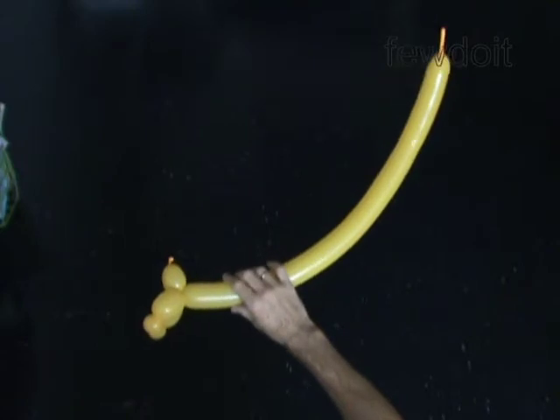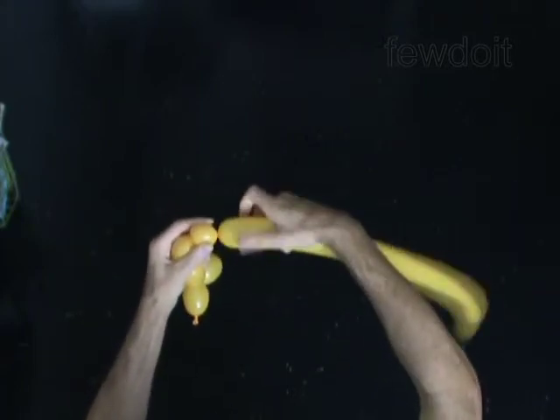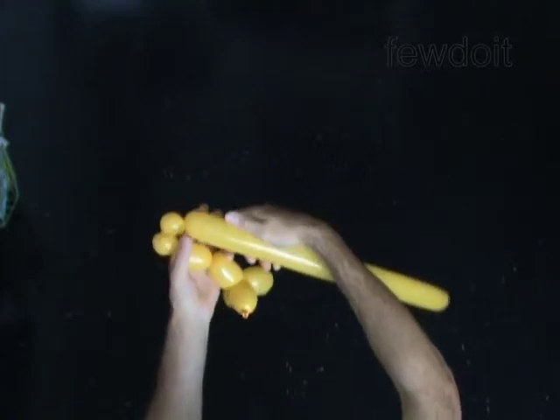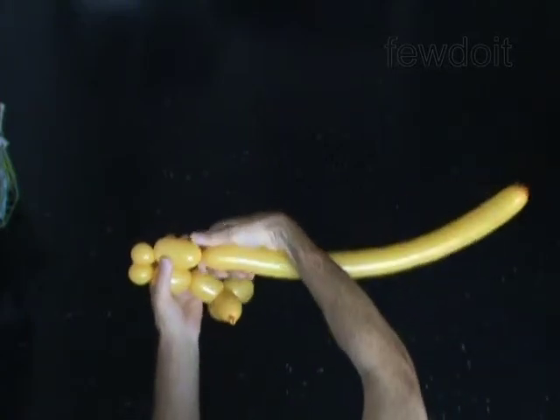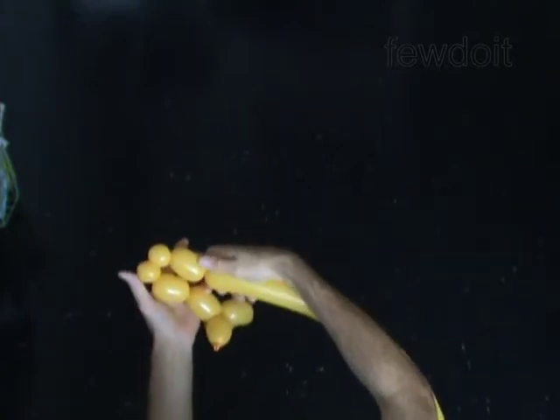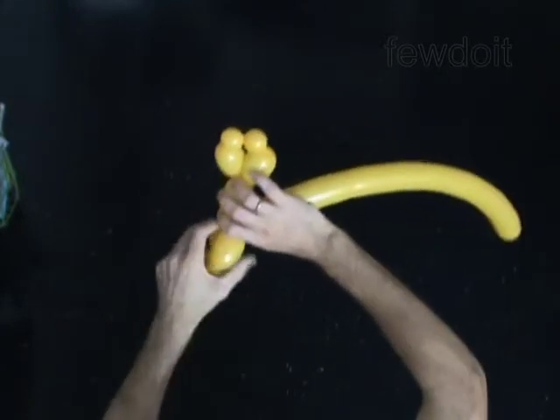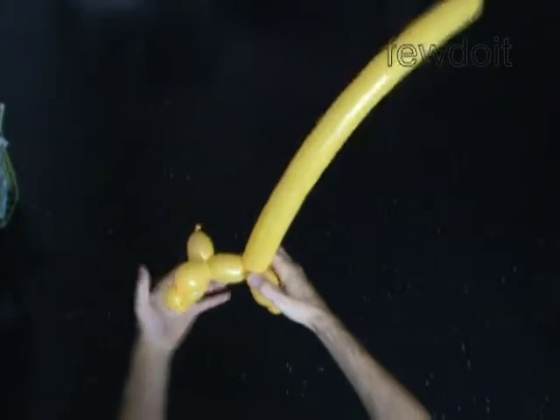Twist the sixth 2-inch bubble. The next four bubbles you twist to make the front legs. Twist the seventh 2-inch bubble. Twist the eighth 1-inch bubble. Twist the ninth 1-inch bubble. Twist the tenth 2-inch bubble. Lock both ends of the chain of the last 4 bubbles in one lock twist. You have made the front legs.